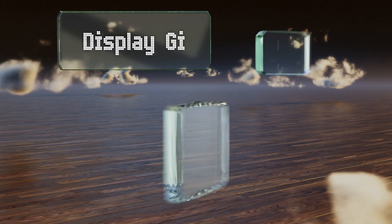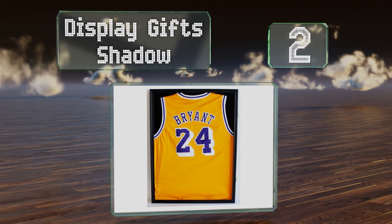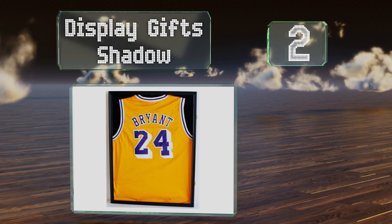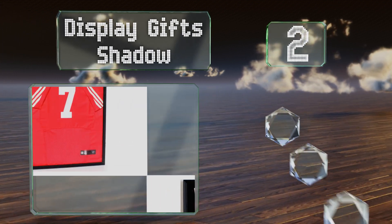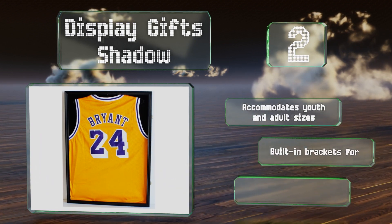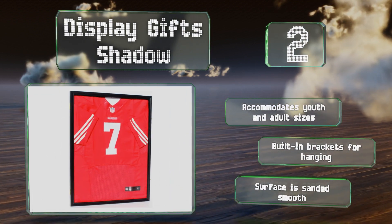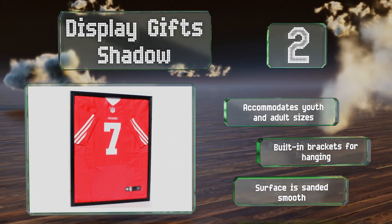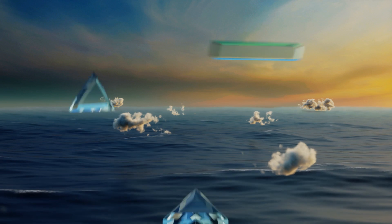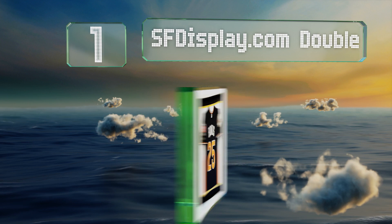At number two, the Display GIF Shadow is a no-frills option for sports fans who want to exhibit their favorite team's gear in a subtle manner. It has a shiny black finish and a slim profile means it doesn't protrude from the wall too much. It accommodates youth and adult sizes and includes built-in brackets for hanging. The surface is sanded smooth.